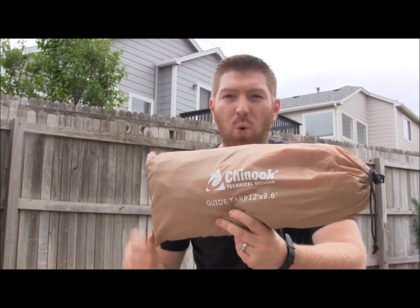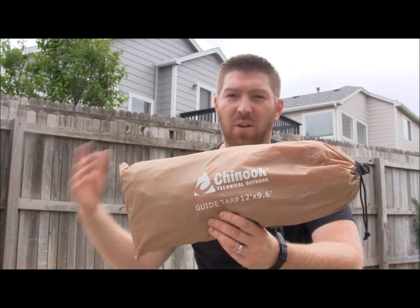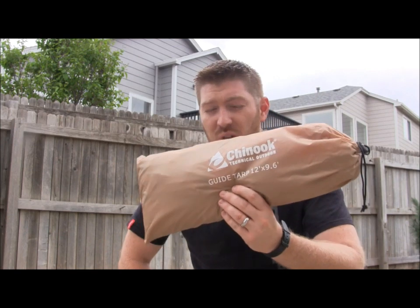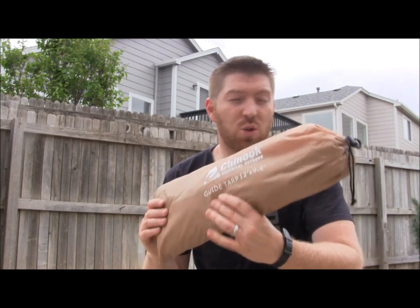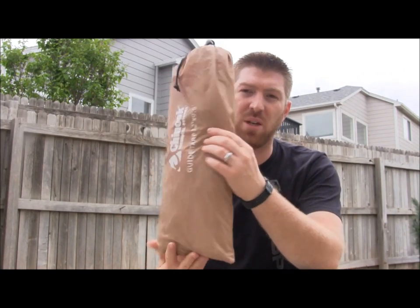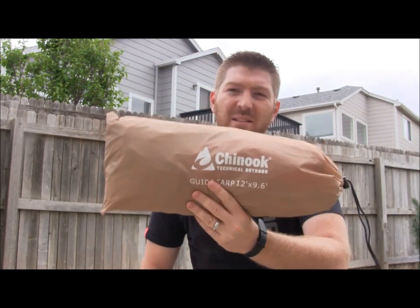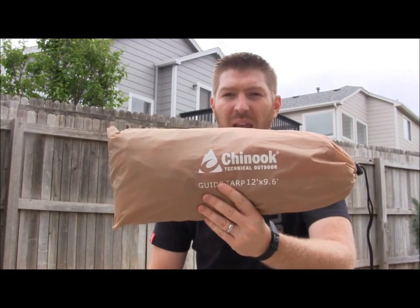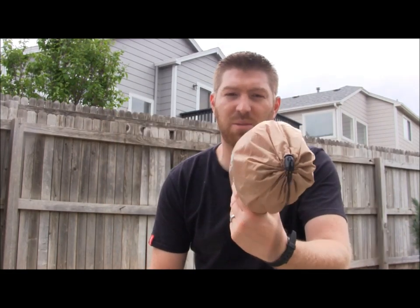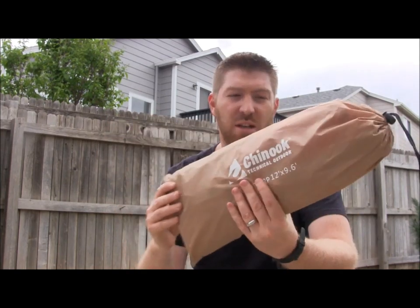This is a 9 by 12 foot tarp that you can use not only to cover a tent, cover a hammock, or use as a makeshift shelter. And I just want to kind of show it to you, give you an idea for it. This is it in its packaging. Very nice, lightweight, under two pounds in weight. Basically, kind of imagine a hundred ounce CamelBak bladder filled up — that's about the space that this takes up. And of course you can roll it down and scrunch it down to make it smaller.